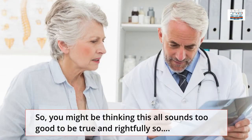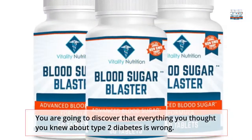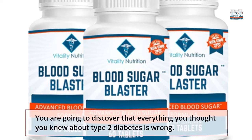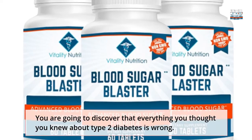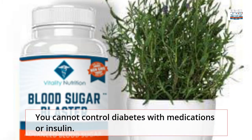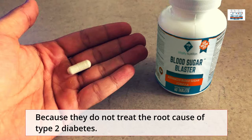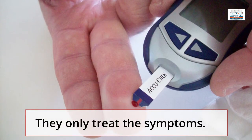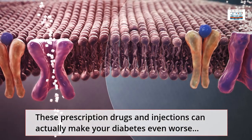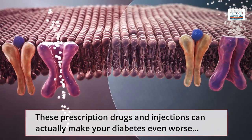You might be thinking this all sounds too good to be true, and rightfully so. But in the next few minutes, you are going to discover that everything you thought you knew about Type 2 Diabetes is wrong. You cannot control diabetes with medications or insulin, because they do not treat the root cause of Type 2 Diabetes. They only treat the symptoms. These prescription drugs and injections can actually make your diabetes even worse.